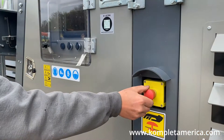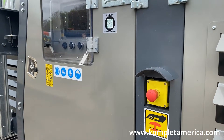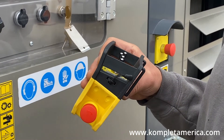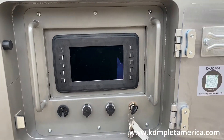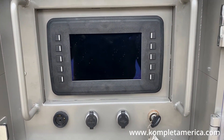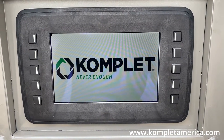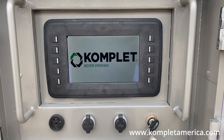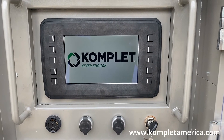To start, we are going to pull and twist the emergency stop buttons on the machine and remote controller to make sure they are not pushed in. Next, we are going to turn the ignition key to the right so the user interface screen turns on. Once the screen is on and you can see the Complet logo, you can turn the key all the way to start the engine.